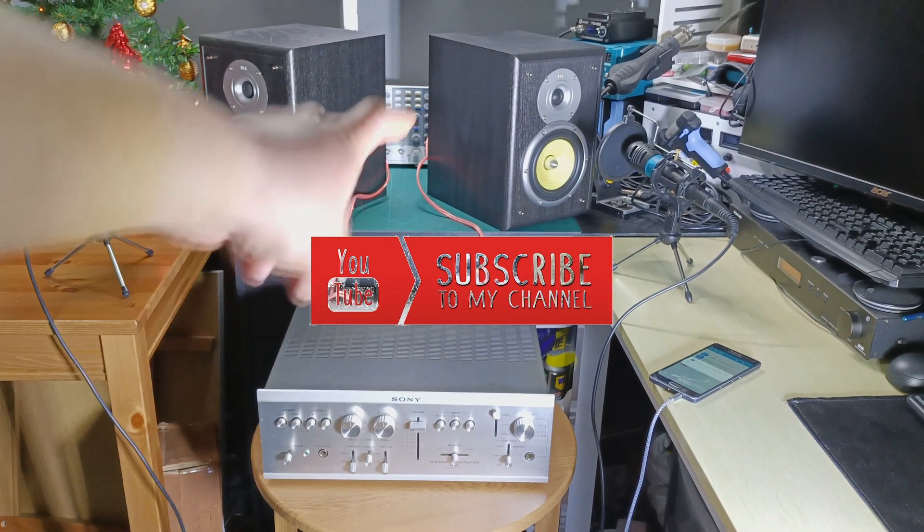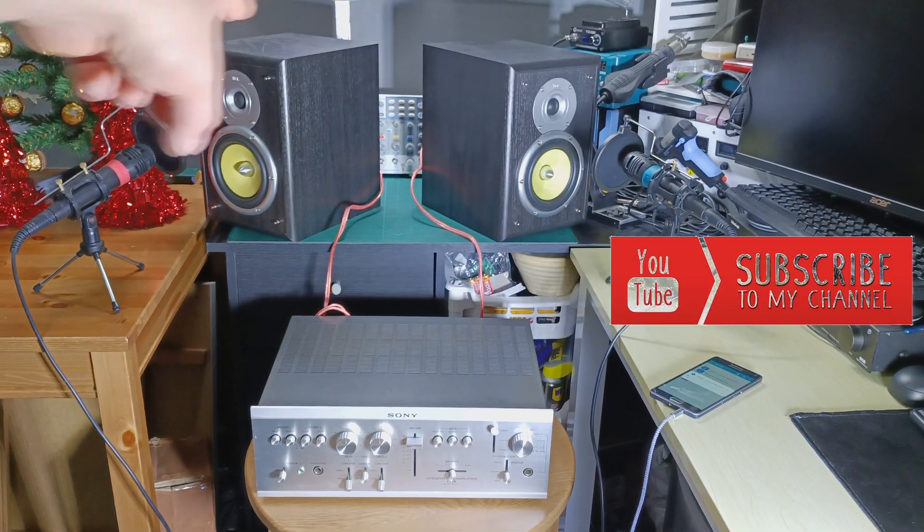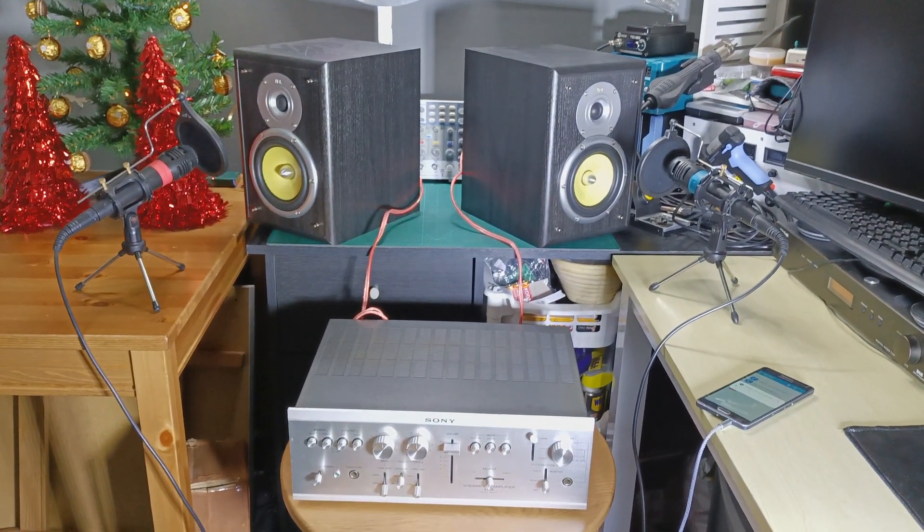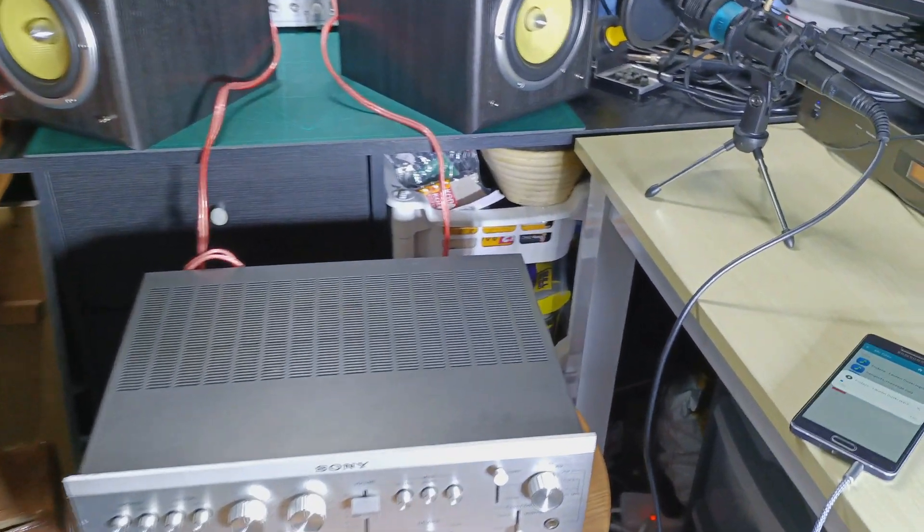I turn on the amplifier, connect the speakers, and I have the microphones over there that are going to record straight away from the speakers. So let's play a sound now.